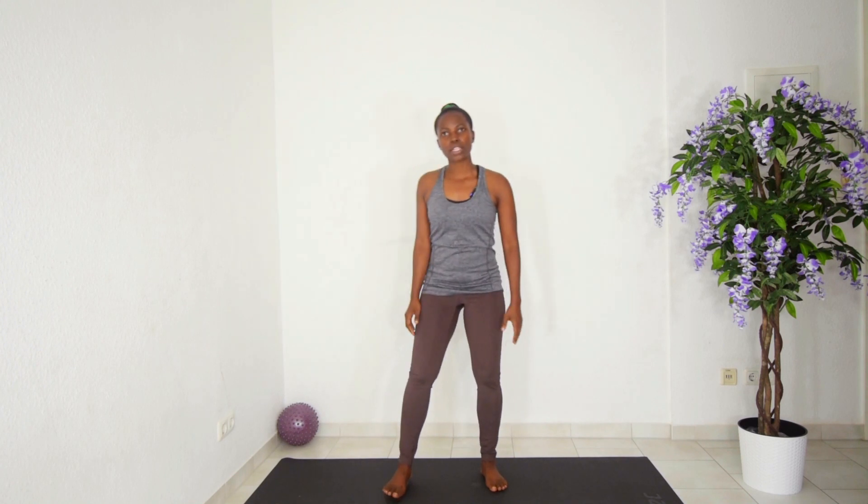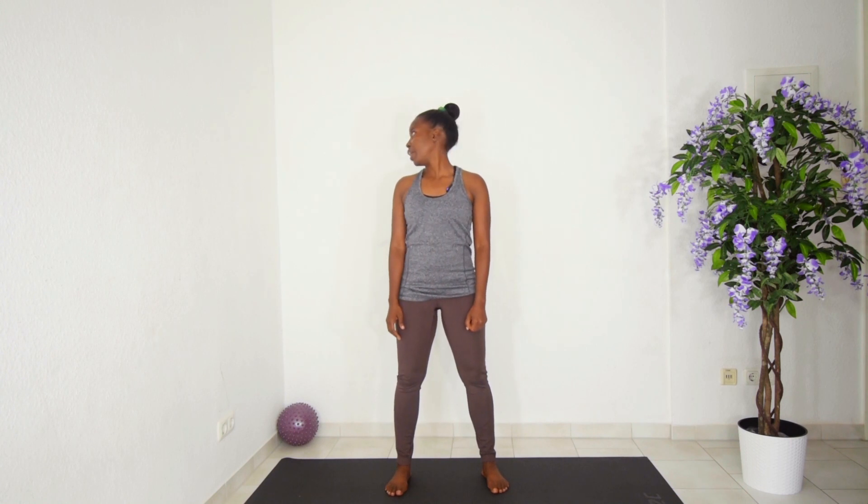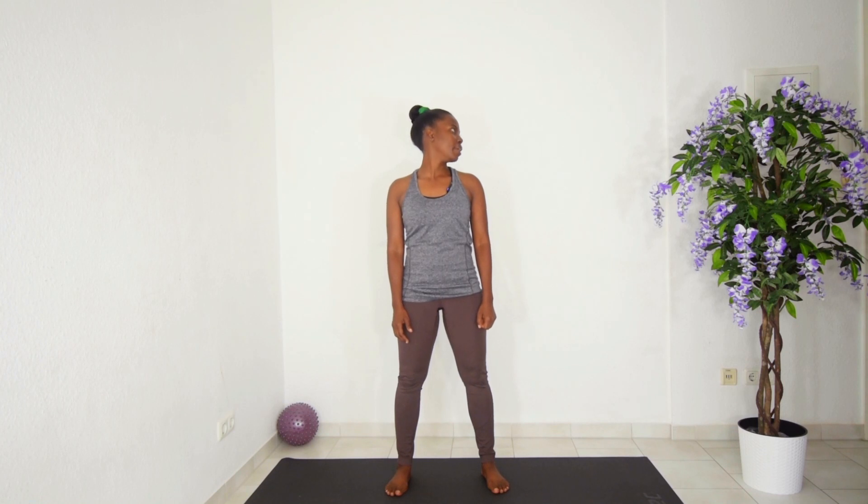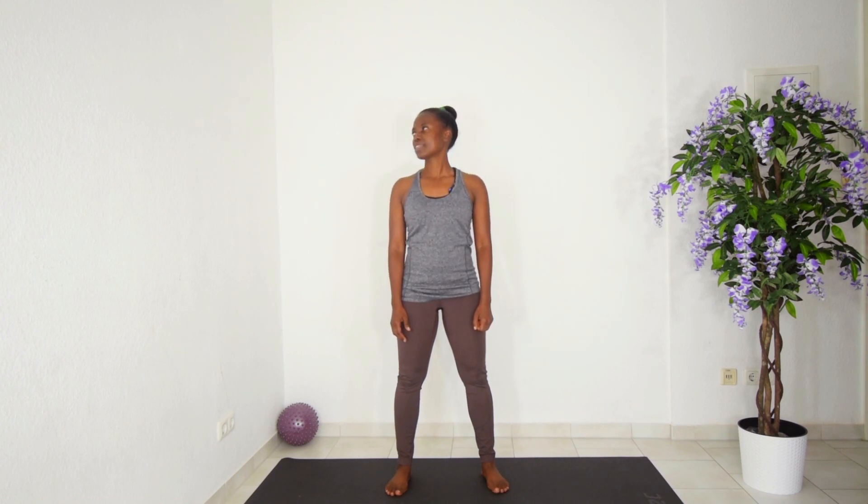We are going to begin with neck movements, starting by moving to the right with the neck and to the left. Pull your abdominal muscles towards the spine so that we can have them engaged throughout our routine. Just give me two more.